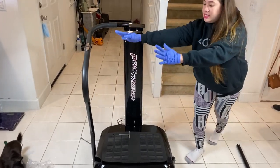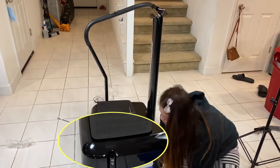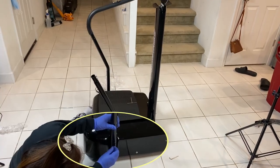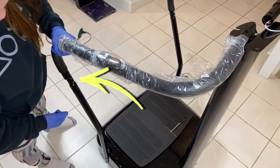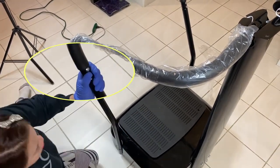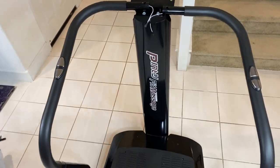Now we're going to do exactly the same on the other side — this time it's on the right side of the machine. Unscrew the bolts, insert the pole inward, screw the bolts back in. Grab the other handle, unscrew the screws, insert the handle to the holes, put the screws back in. Tighten the bolts and now your machine should look like this so far.